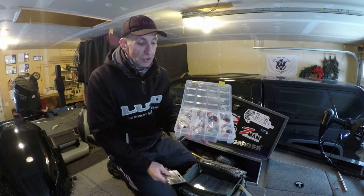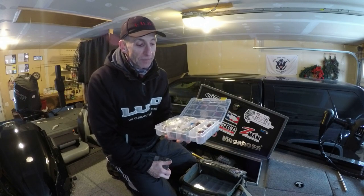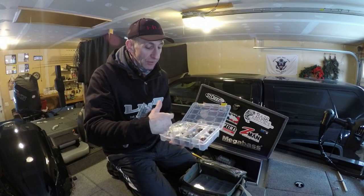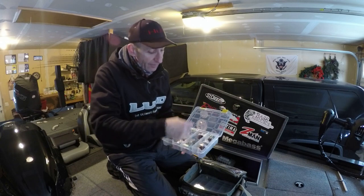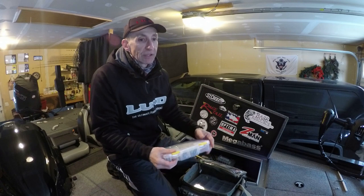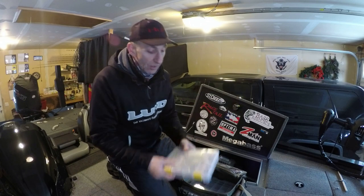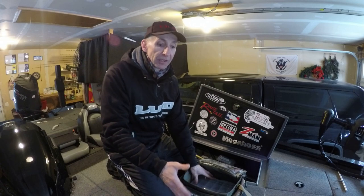These are spools for my casting reels. I use Quantum low-profile casting reels, and the majority of the reels are all the same, so the spools are all the same. I can have ready spools rather than changing the reel from one rod to another — I can just go from braid to mono to fluoro, whatever I want. I don't do it a ton, but it's convenient and I like to be able to do it.